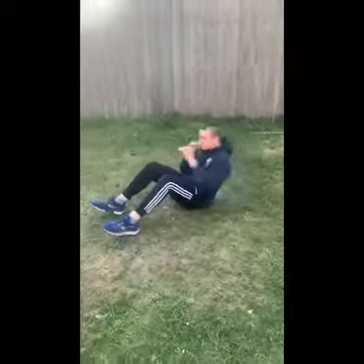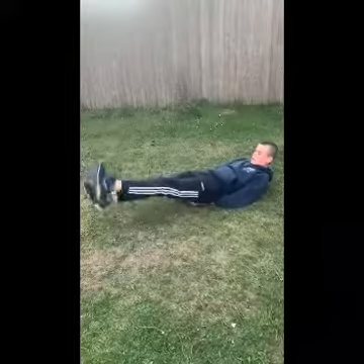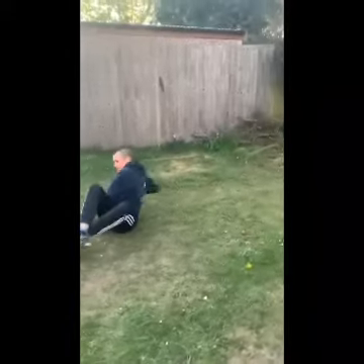Next one will be flutter kicks — in position, just flicking out the feet, legs nice and tight and locked in. Next one will be Russian twists, really focusing on that twist to get the obliques working.